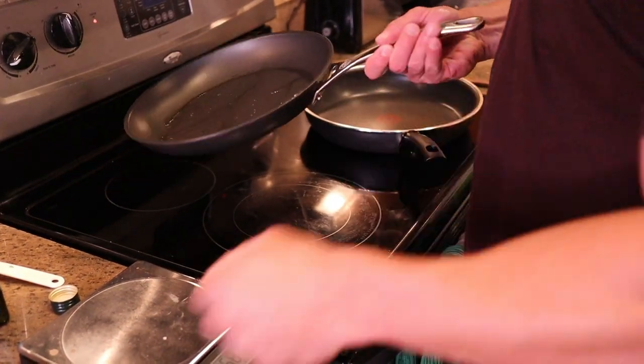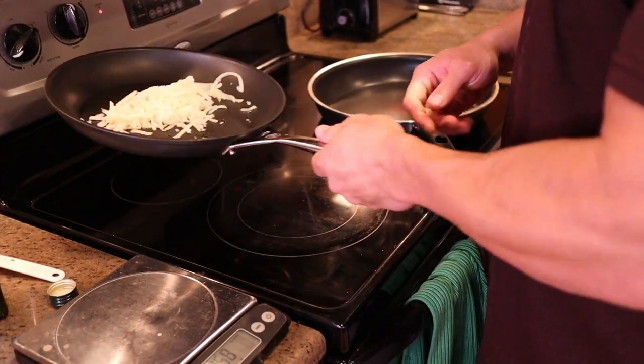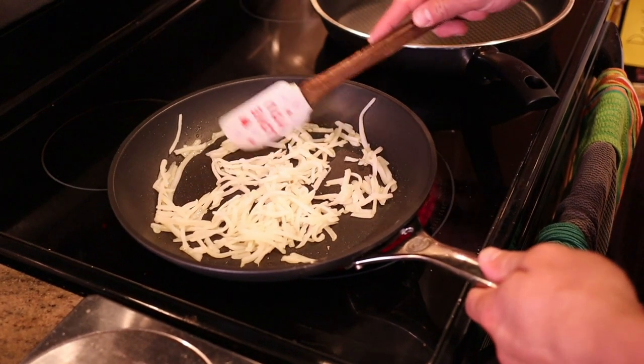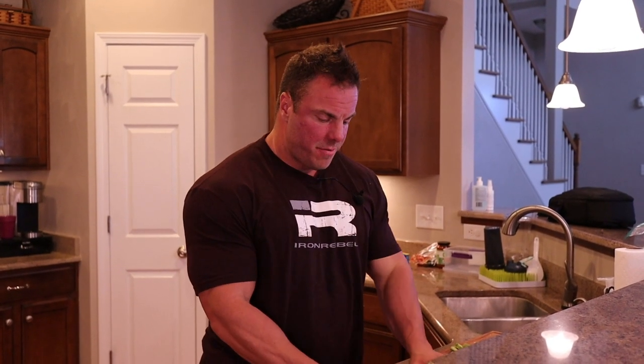Coat the pan, let the oil run around, and drop in those potatoes. Make sure you spread them out and listen to that sizzle. Next up, eggs — because you know they taste amazing.